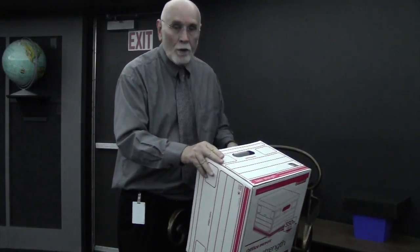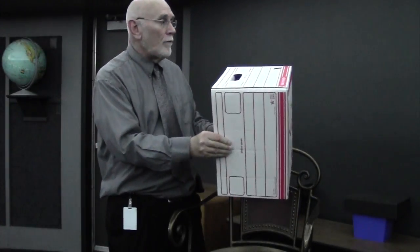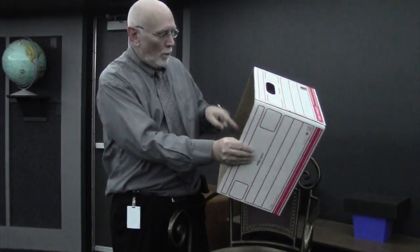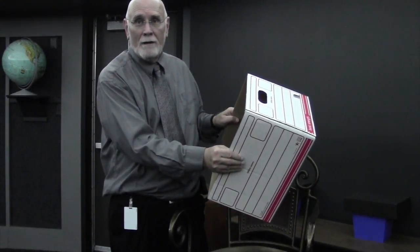Once you've done that, you can put a sheet of white paper on the inside of the other end of the box. Then when you go outside, you just put it over your head, point the hole toward the sun, and it will make an image of the sun show up on the other end of the box. Shall we go try it?